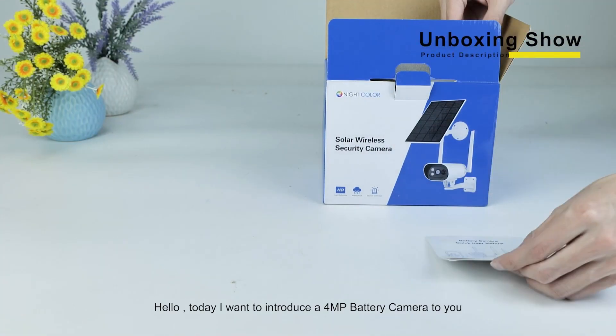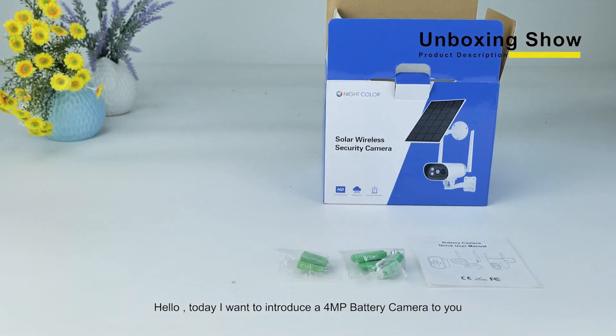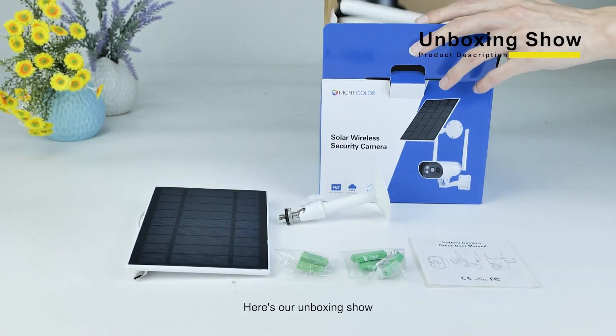Hello, today I want to introduce a 4 megapixel battery camera to you. Here's our unboxing show.